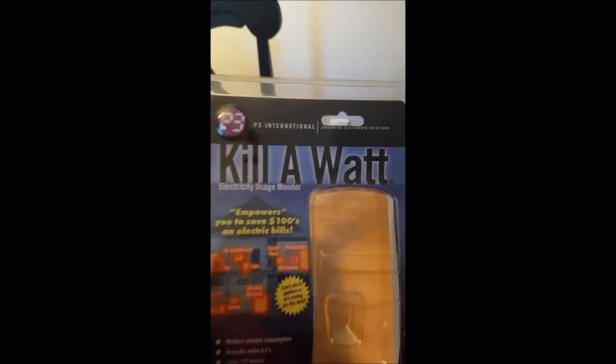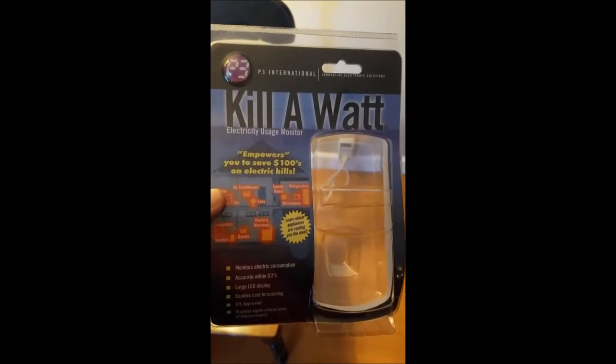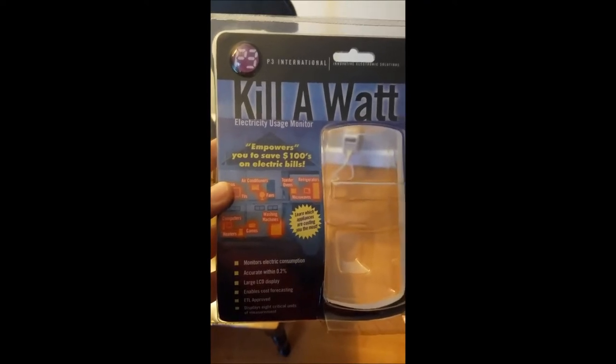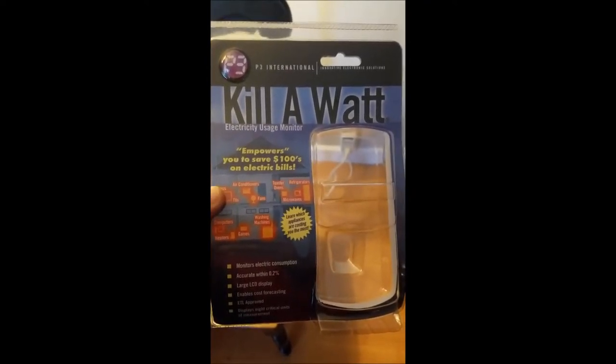Hey guys, Shane here. Just want to do a quick video this morning and go over the wattage my RX 560s are pulling off this rig. I got one of those TP-Links for the internet connection, and yesterday I got one of these kilowatt meters. Got it on Amazon, it was like 20 bucks. Brandon Coin told me about it in one of his videos, so I went ahead and picked one up.